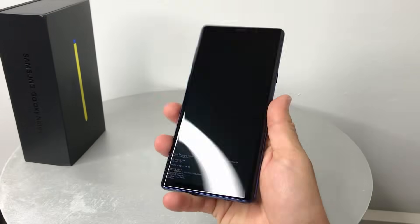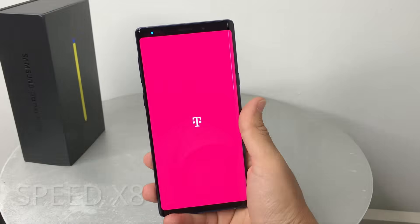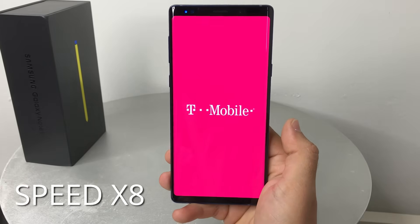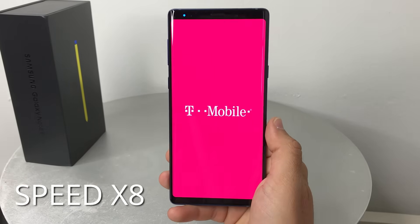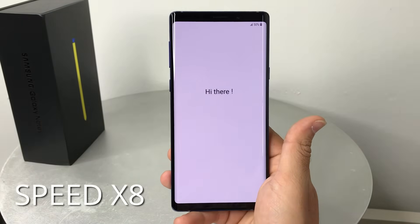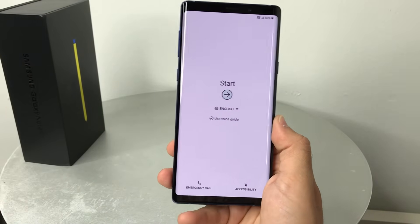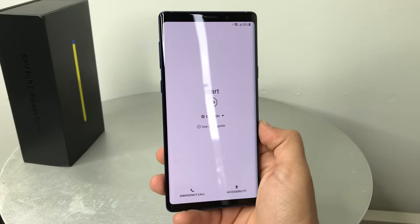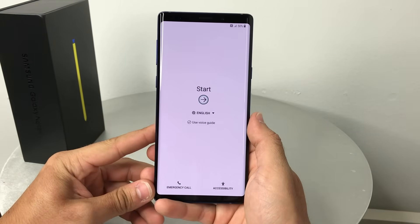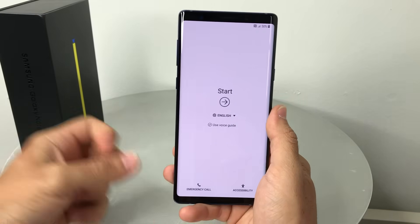Then hit the power button to reboot the phone and give it a couple of seconds. As you can see, the phone is now at the initial setup screen — it has been completely factory reset back to its factory condition. That was a quick video on how to hard reset your Samsung Galaxy Note 9. Hope it was helpful — please give it a like and I'll see you in the next video. Peace.